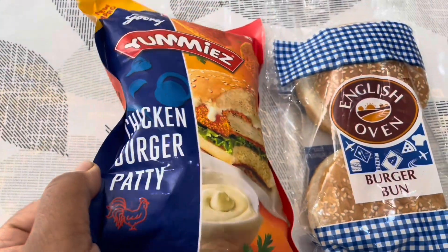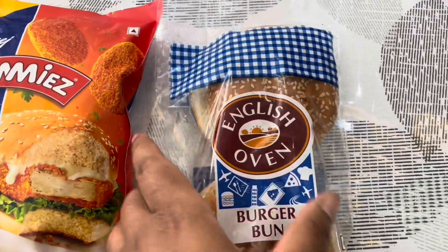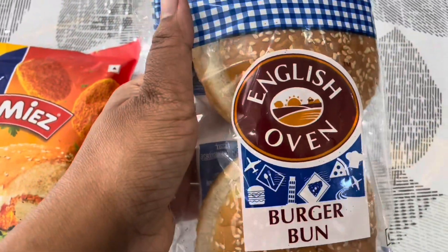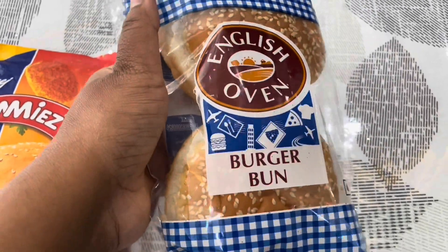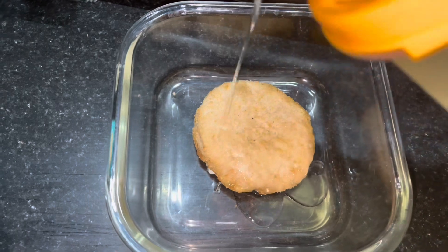So this chicken patty is what we have brought, and then I brought the burger bun — it is the English Oven burger bun. First, I'm going to place the patty in a glass bowl.